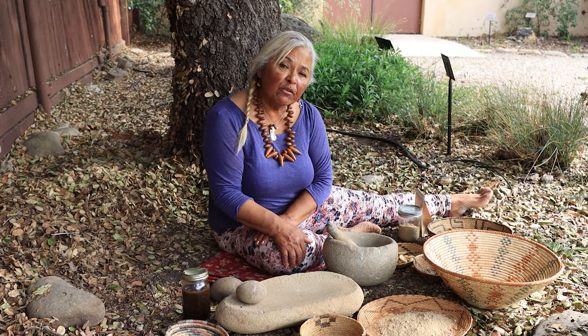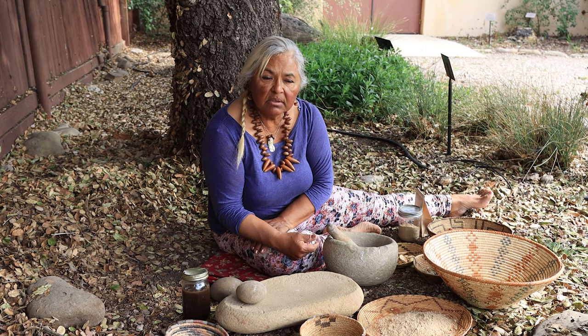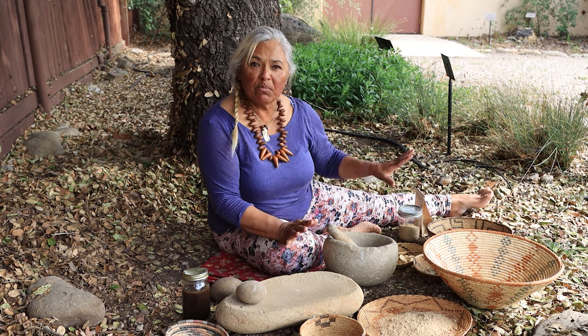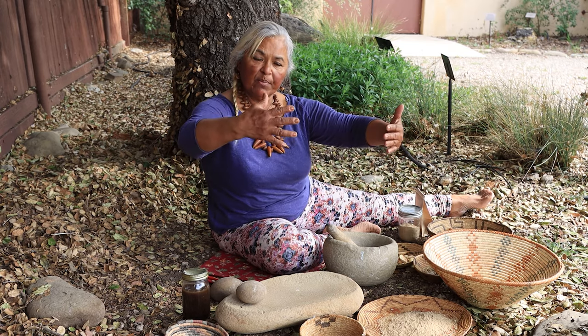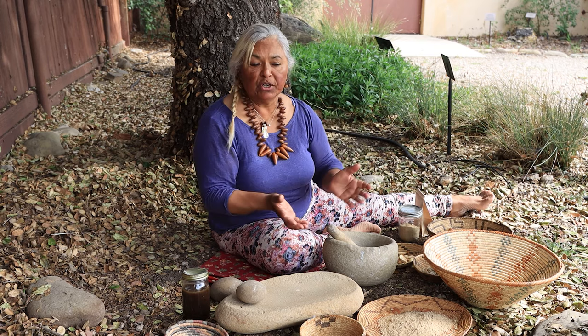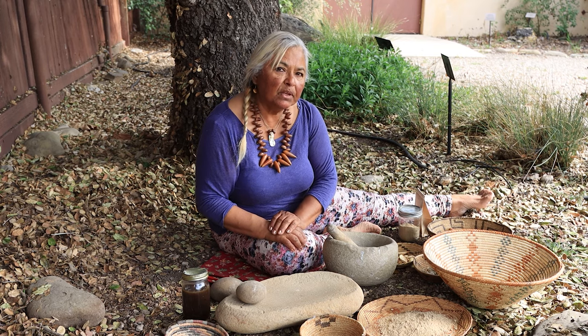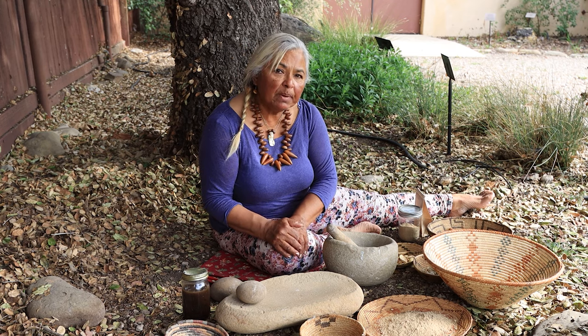Sometimes we might mix it, but we ate it for every single meal during this time. In a good year like last year, we'd have acorns to last us all the way into the next season into the fall, if we prepared right. We cracked them open and put them in a tripod, large willow basket that sits up off the ground, lined with white sage — because the white sage was an insecticide and kept bugs out of your acorns. People would come and stir it; you'd only take out what you need. You can also go on websites and plug in 'Native American acorn processing' and our recipes, and you'll find a lot of information.